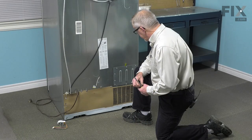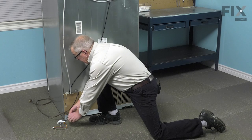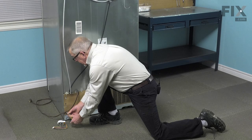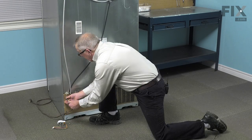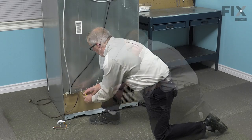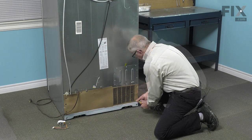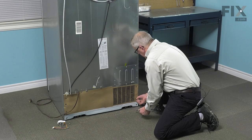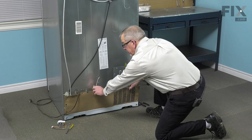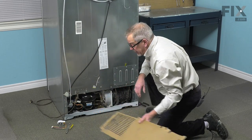Now that we have access to the back of the refrigerator, we next need to remove this rear cover. In this model, they are using 5/16ths hex head screws to secure that. Then just tilt that panel back and lift it away from the bottom and then set that aside.